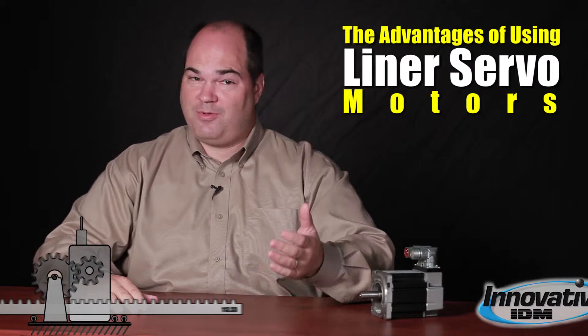Hi, my name is Jack Marsh with Innovative IDM. Today I'd like to talk a little bit about the advantages of linear servo motors. A lot of people have never even heard of a linear motor and don't know what that is. Well, a linear motor is the same thing as a rotary motor that's cut and unrolled. There are as many types of linear motors as there are rotary motors. The physics are the same, just the mechanical arrangement of the parts is a little different.